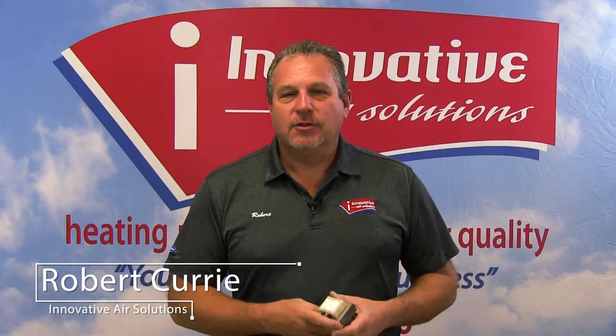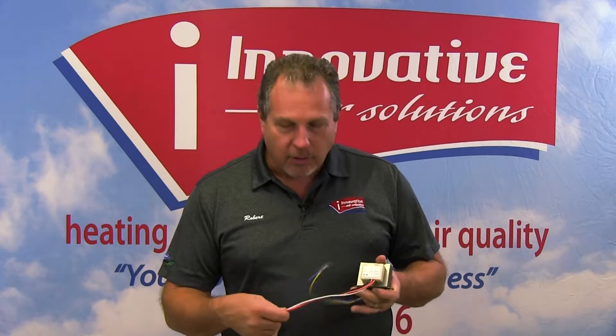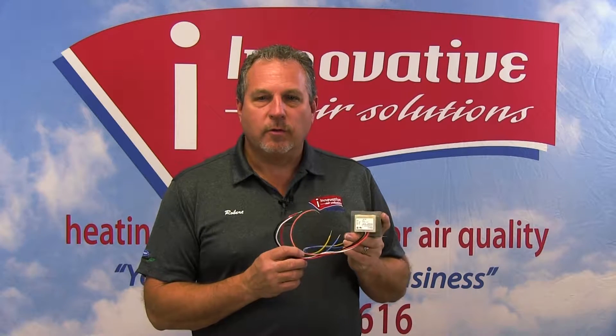Hi, Robert Currie, Innovative Air Solutions. We're continuing our series on electrical components and parts of air conditioning systems. The part I'm holding in front of me is called a transformer. In our previous video, we talked about a contactor and 24-volt coil on the contactor. This is the instrument that provides the 24 volts.